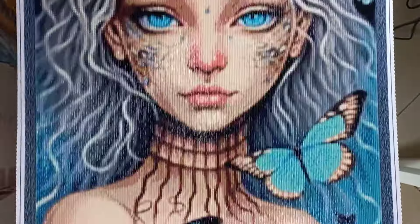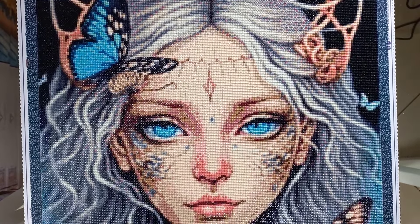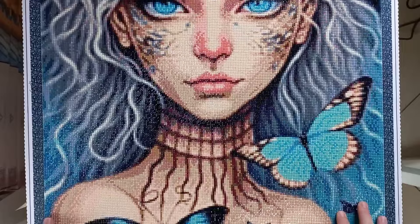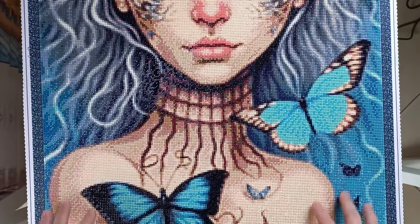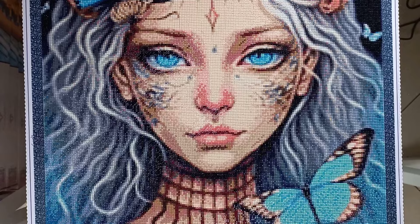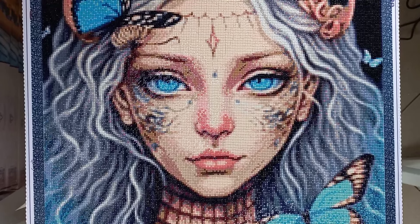Starting off we have this canvas on your screen now. I'm going to turn it over and reveal this one — I don't think I ever did a full post review on this one because I finished it during my break. Ta-da! This one is one of my own images. She is an image I decided to title Butterfly Beauty — one of my own creations. I sent this off to Evermoment to have a custom made and this is the end result. It is a square drill diamond painting, ordered in the size 50 by 70 centimeters, with no ABs and a total of 42 colors.